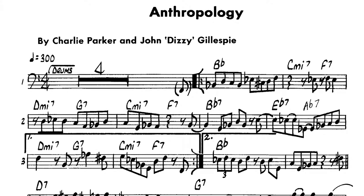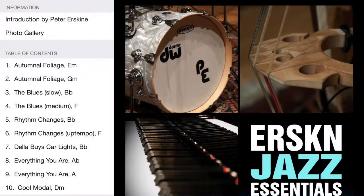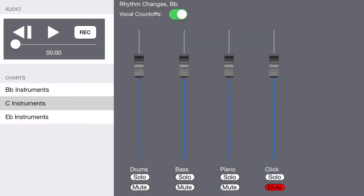Charlie Parker's Anthropology — that's a cool play-along by Peter Erskine, his Jazz Essentials iPad app. It's really great.